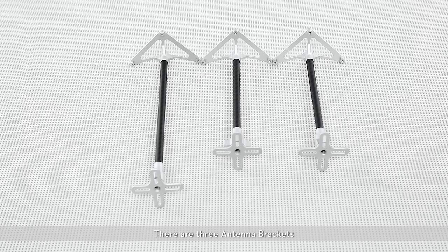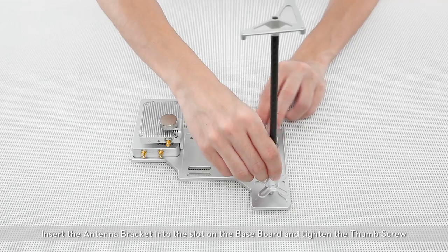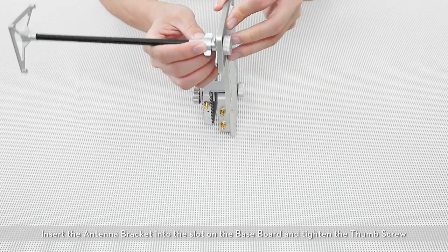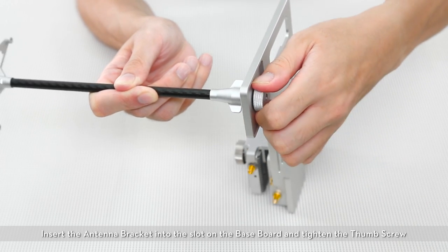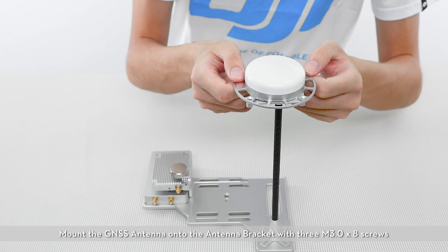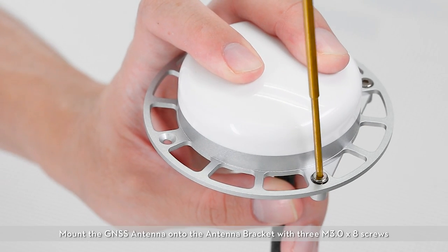There are three antenna brackets. Choose the longest antenna bracket to install the GNSS antenna. Insert the antenna bracket into the slot on the base board and tighten the thumb screw. Mount the GNSS antenna onto the antenna bracket with three M3.0x8 screws.